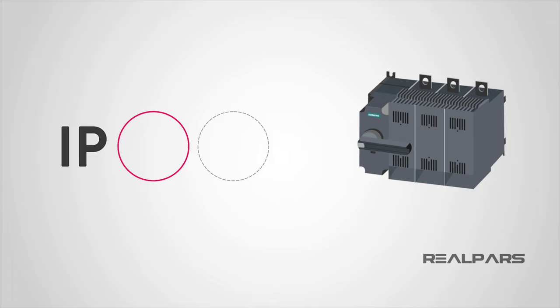The first digit in the IP rating is the protection rating against solids. The first digit can be a 0 up to a 6, and the protection against solids increases from low to high.